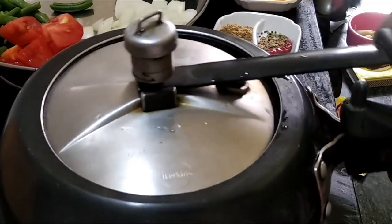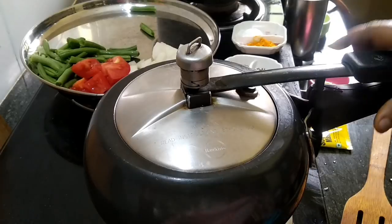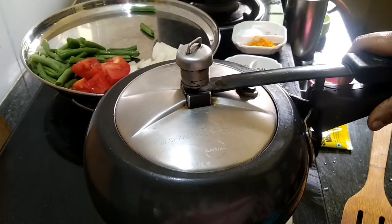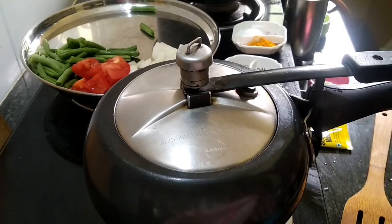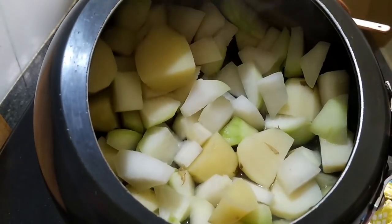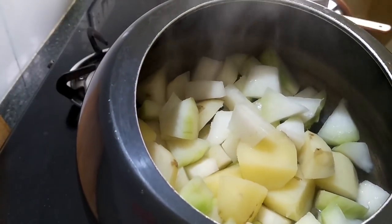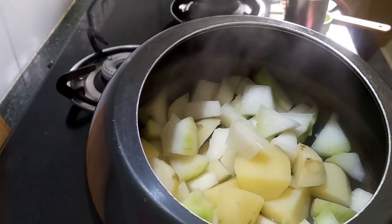We have added water and will let it cook. The water will reduce by half, then we can proceed.